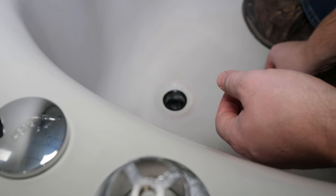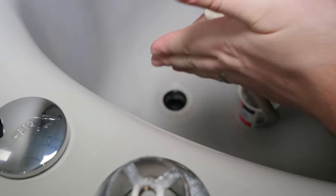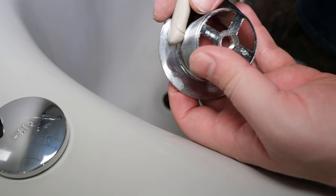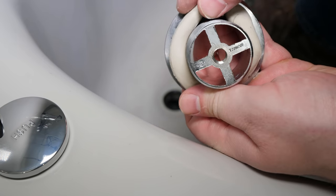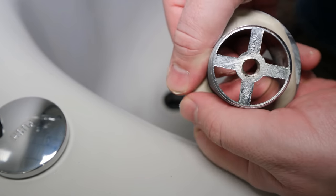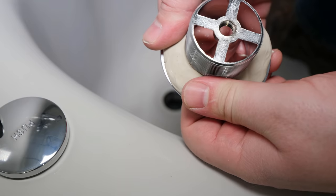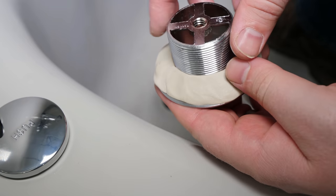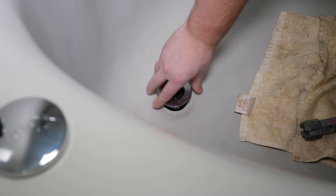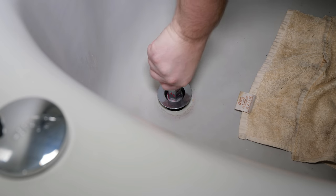Apply a bead of plumber's putty or bathroom silicone to the underside of the drain flange. Don't worry about adding too much putty as the excess will just squeeze out when tightening. Always start the drain off hand tight to ensure it isn't being cross threaded. Snug up the drain with a wrench, clean up the plumber's putty, and then reinstall the pop-up.